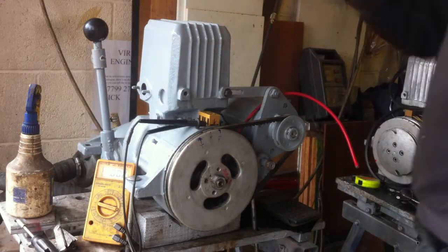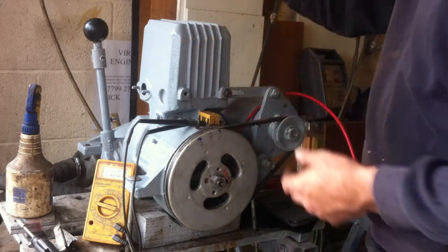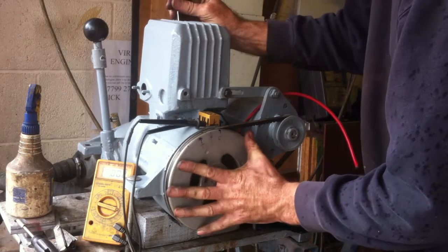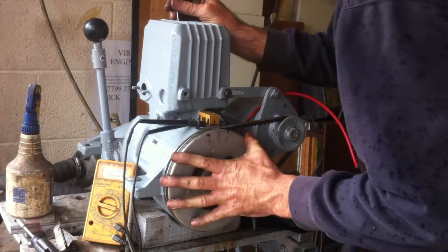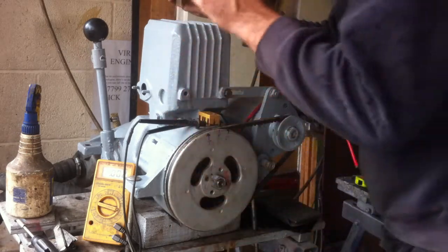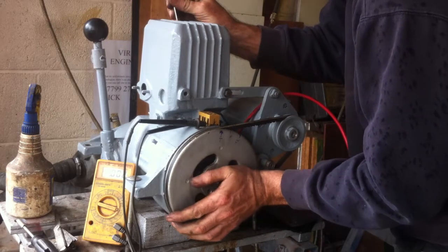The first job is to get the engine at top dead centre. I use a screwdriver to feel this, and I've taken the spark plug out. You can rock it backwards and forwards and look very closely. I like to use a pair of plus three spectacles so I can get a real bit of precision, until you get the highest point.